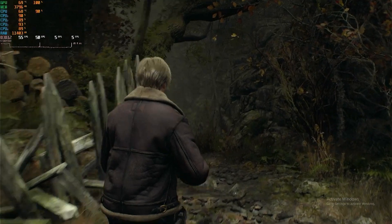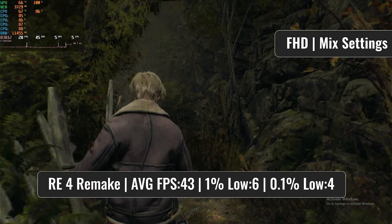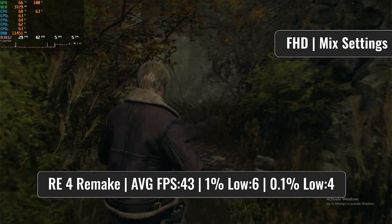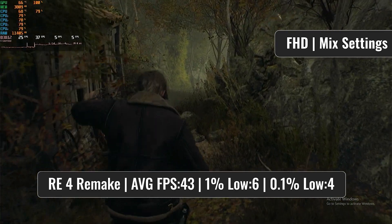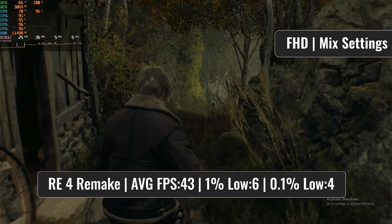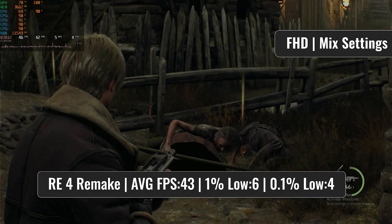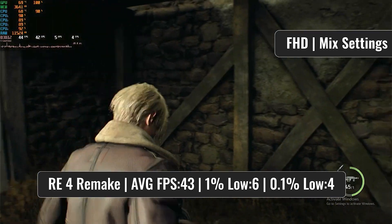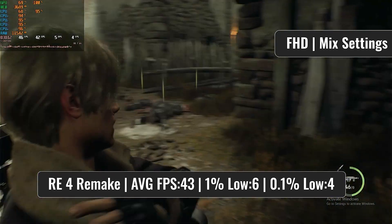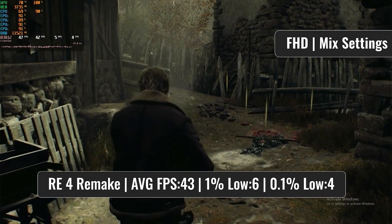Another chaotic experience was the Resident Evil 4 Remake. In some areas the game's framerate was decent, in others it was a real mess. Although the CPU was constantly pushed to the limits with close to 100% usage, it seems like the framerate drops occur once the CPU needs to load up new textures and environments, putting extra stress on the CPU. But once again, not a terrible experience from an ancient CPU.